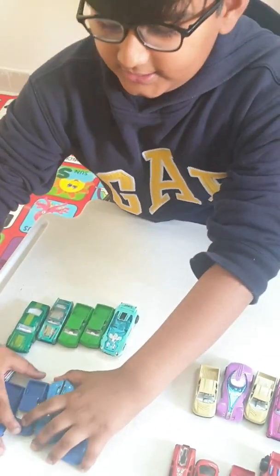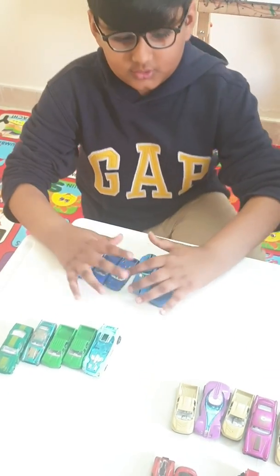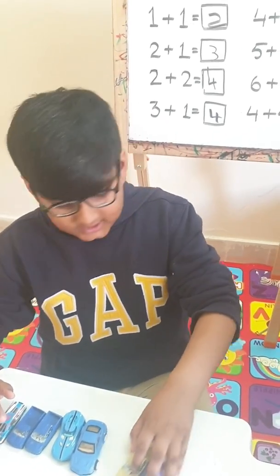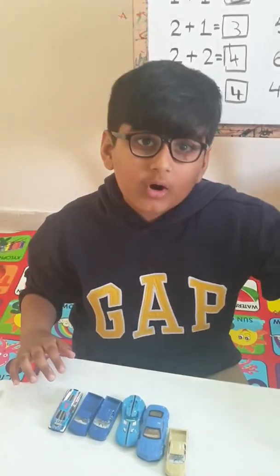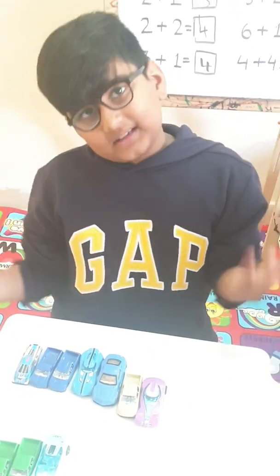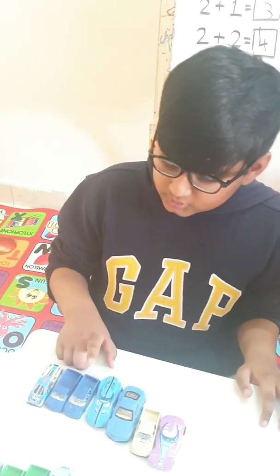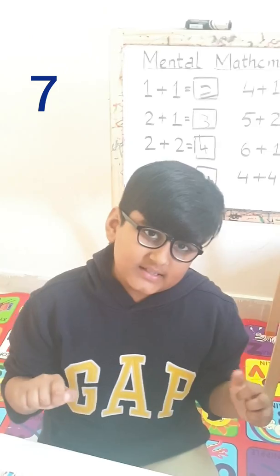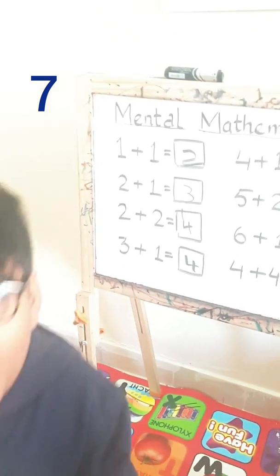Six cars are here and one more have come. So let's count it now — one, two, three, four, five, six, seven. How much is it? Exactly, correct. You are seven.